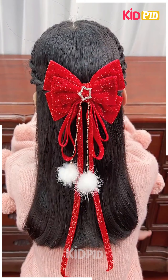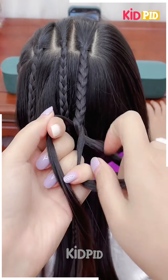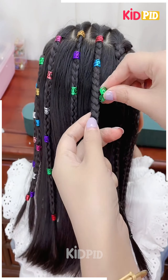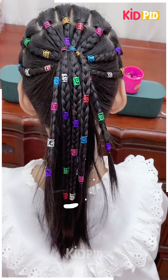Next, we're going to start by making some braids from the top and adding these beautiful beads on them. You can use any kind of color, or you can use some rubber bands as well.